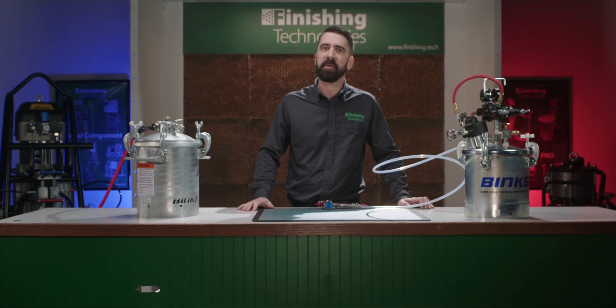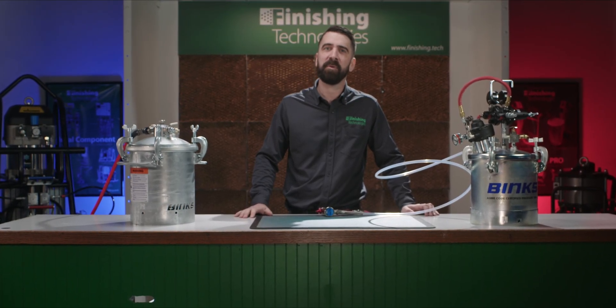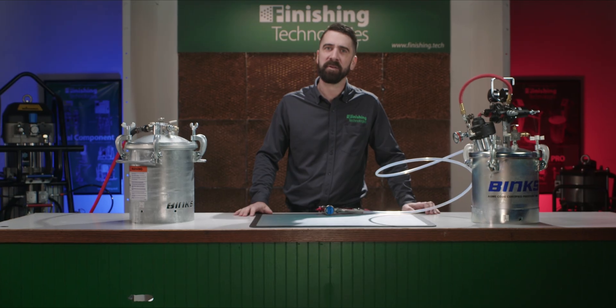Every painter knows that flushing paint from your spray hoses is a time-consuming process. It consumes a lot of solvent, and it sometimes leaves behind residual paint, which can be a pain between color changes.